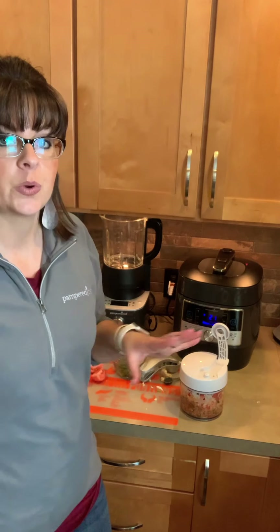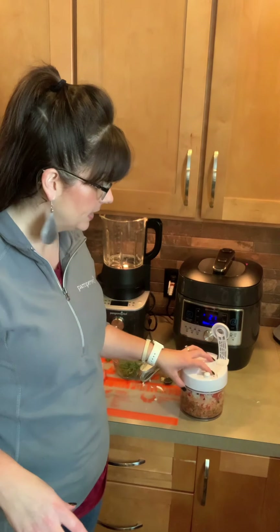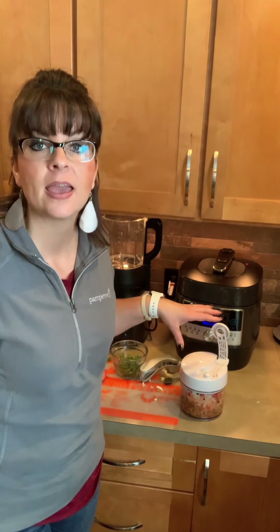I'll take the chicken out, and we're gonna use the broth — we're gonna strain the broth first. Then add in our sofrito mix and the rice and olives and let that cook while the chicken cools and I go ahead and tear that apart.